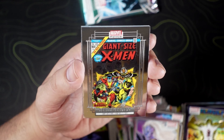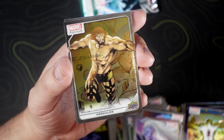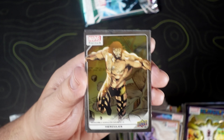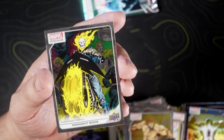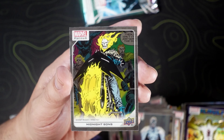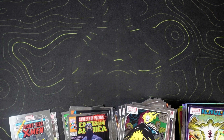We got a Giant Size X-Men Iconic Covers card — that's pretty cool. X-Men is my favorite group. Hercules, Magneto, and Midnight Suns. I wanted to open a box of the Fleer Ultra Midnight Suns but I just never got around to it.